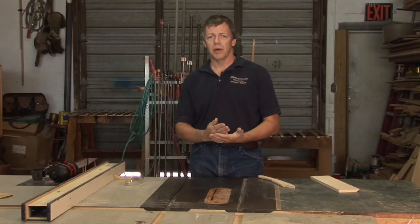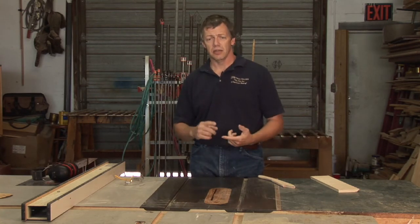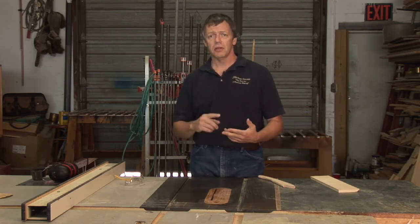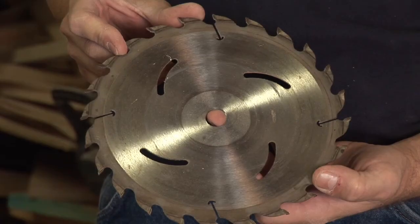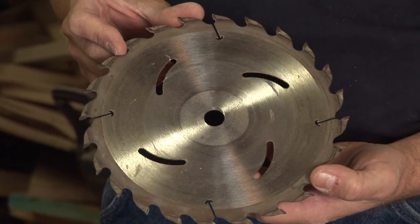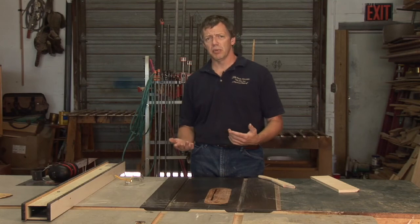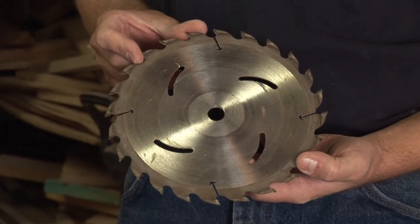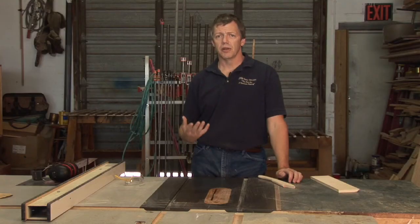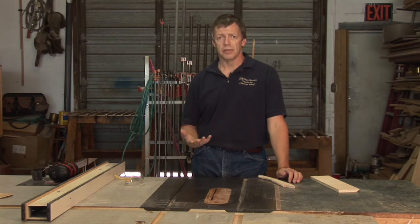The other thing you want to keep in mind, besides all the guards and the fixtures and the add-ons, is you always have to pay attention. If you're tired, walk away from the tool. If your blade is dull, sharpen it or replace it. Dull blades cause kickbacks much faster than you would imagine. Also, if you have a choice between a steel blade and a carbide tip blade, go for the carbide tip blade — it's going to stay sharper longer. Those sharper blades are going to give you nice clean cuts, they're going to prevent kickback, and it's going to be an all-around safer tool to work with.